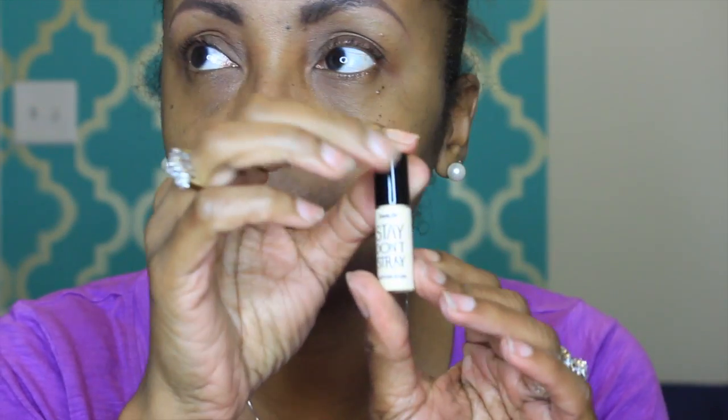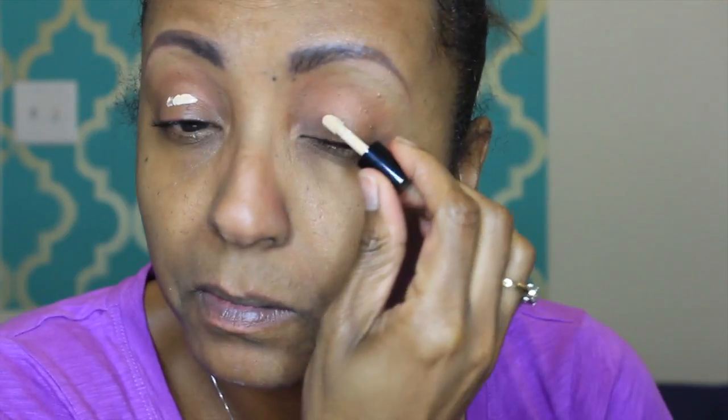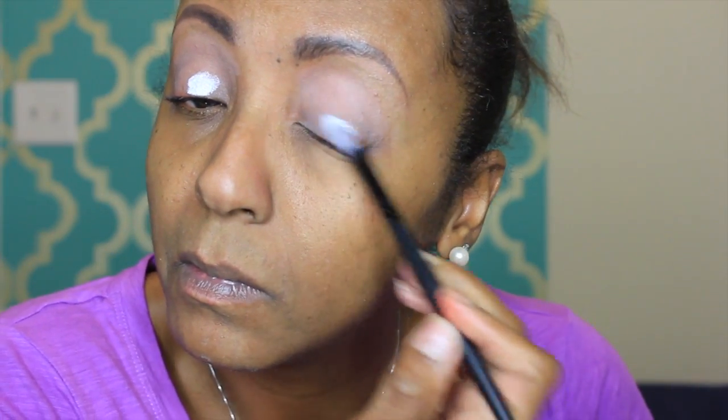Alright ladies, let's get started. The first thing I'm gonna do is prime my eyes with the Benefit Stay Matte primer — I love this primer, I've had this little sample forever. Then I'm going to go into Makeup Forever's Clown White because we're using the Electric Palette and we want those colors to really show up vibrant. I'm adding that to my lids, not going above the crease, then blending it out so it's nice and smooth.